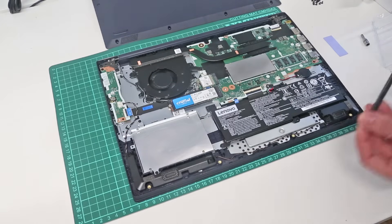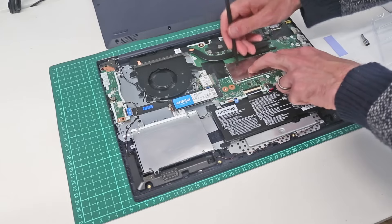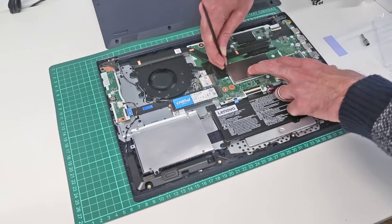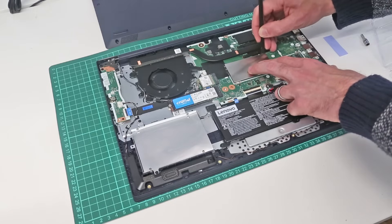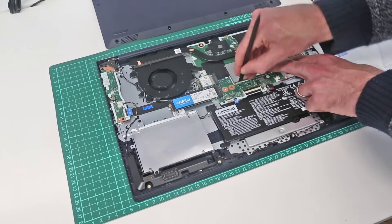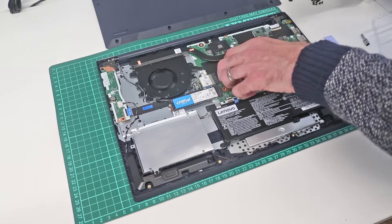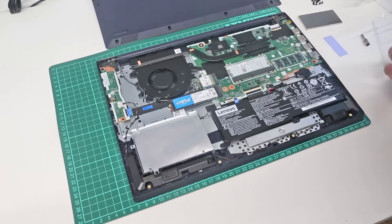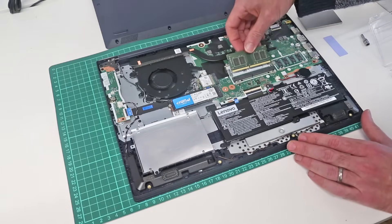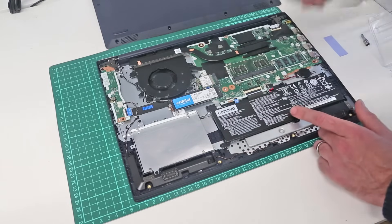With that done, our next task is to upgrade the memory. We have 4GB soldered to the main board on this model, and then we have the DIMM slot underneath this little metal cover. To release this cover, we just press lightly with the pry tool on each of these little clasps — they're just pressing bits of metal against each other to hold it on. With that done, we lift it up. We are then going to take our 4GB DDR4 2666MHz memory and slot that in, pressing down so that it clips in place.